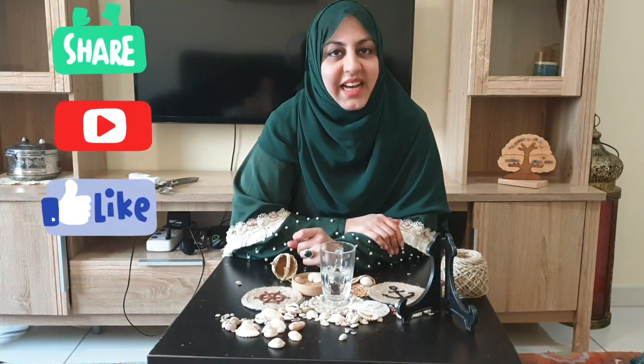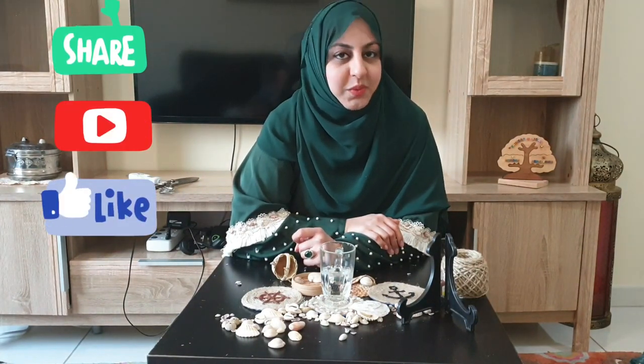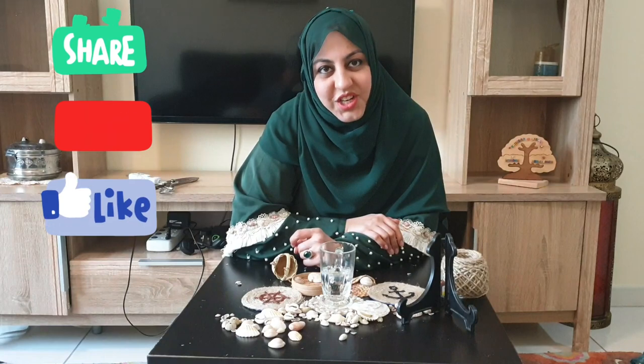If you like them, do give your feedback, don't forget to like our video and share with your friends, and subscribe to our channel Haminator and Mominator. Allah Hafiz, bye bye!